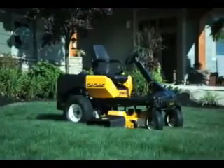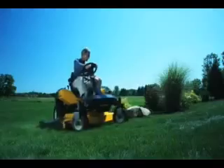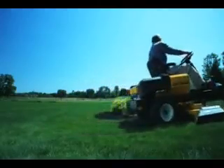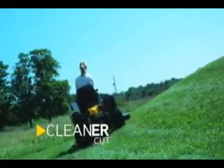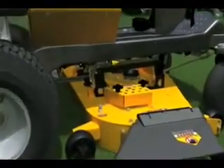We made the all-new Cub Cadet Z-Force S the most intuitive, most innovative zero-turn rider on the market, so you can get the results you want right away. The steerable front wheels give you ultimate control, whether maneuvering around obstacles or cutting straight, precise lines, even on an incline. And that lets you take full advantage of the Z-Force S's advanced cutting system.